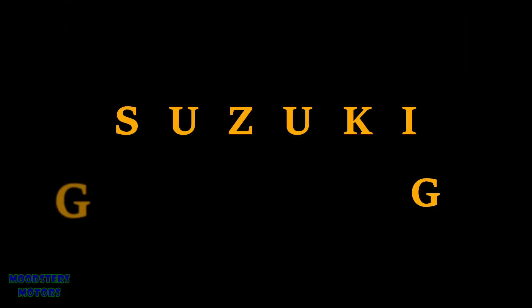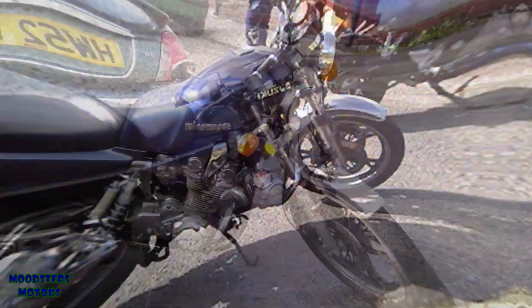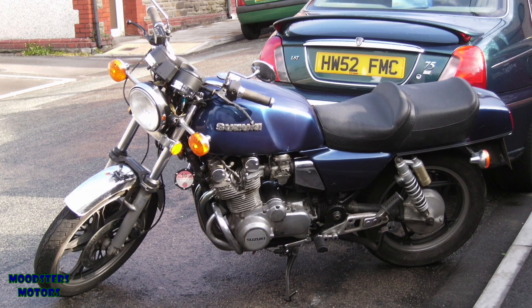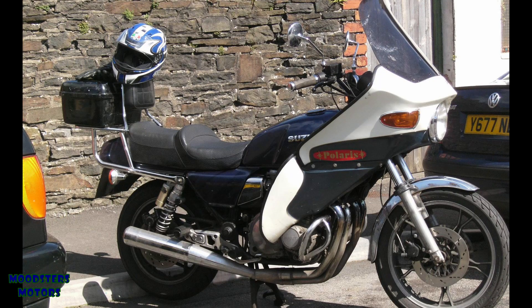First of all we have the Suzuki GS1100G. It was a nice little runaround for me for a while. Unfortunately age has begun to weary it — some corrosion on the frame, some sheared bolts, some rusted and seized components, locks with missing keys. It generally needed a good tidy up.